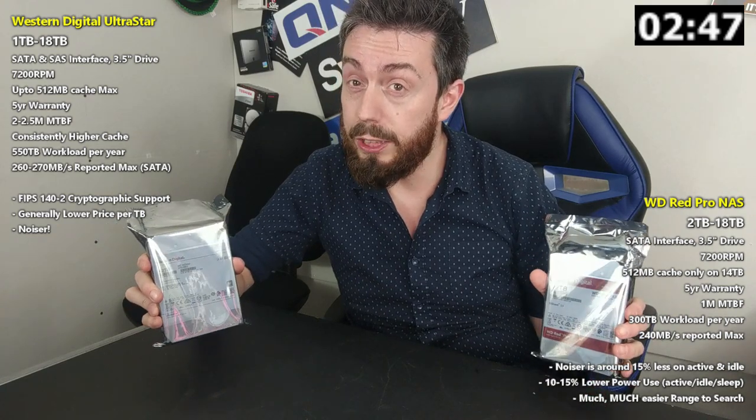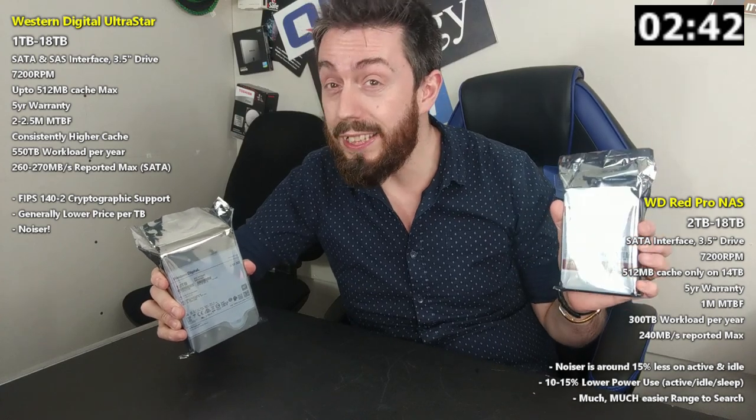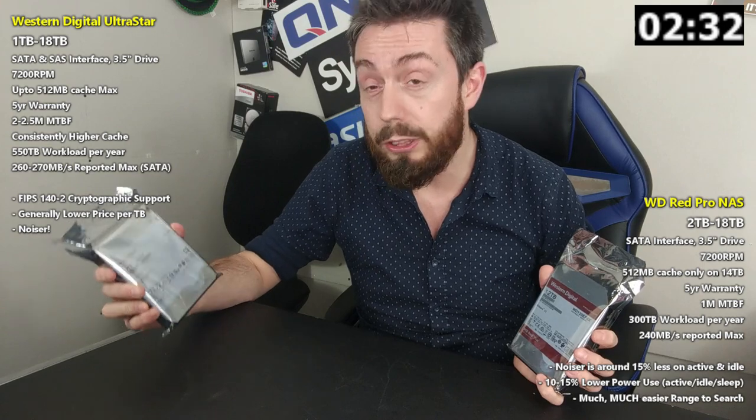But performance is more than just the drives and the interface. It's worth highlighting that both arrive with cache, but the maximum cache on any WD Red Pro is currently around 256 MB, with maybe 512 MB on drives coming very soon. Whereas on the Ultra Star series, it already hits 512 megabytes on a number of their DC series drives in the DC HC300 and HC500 series.